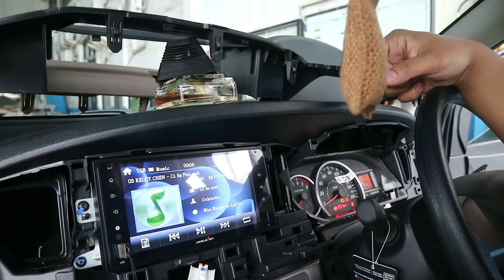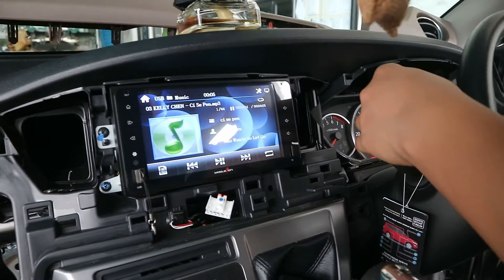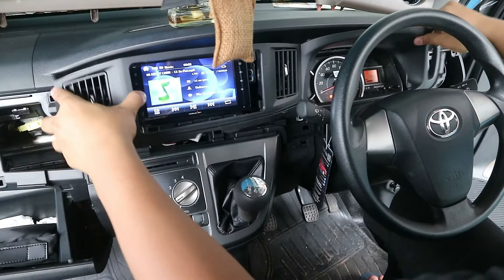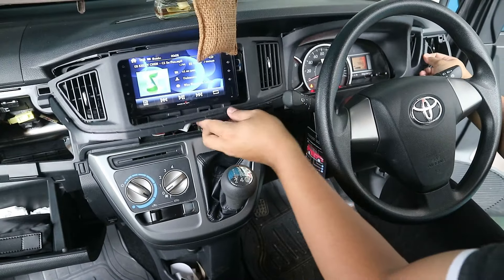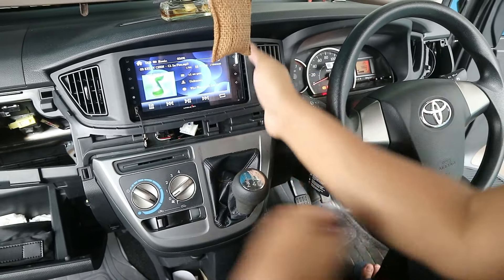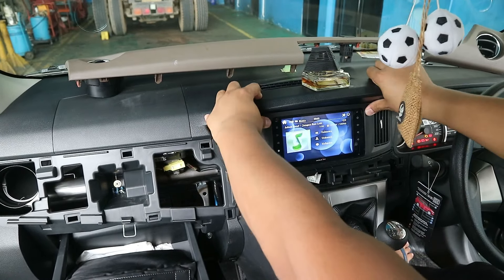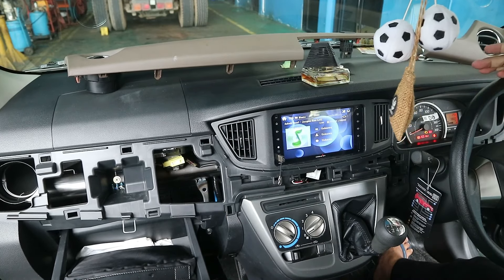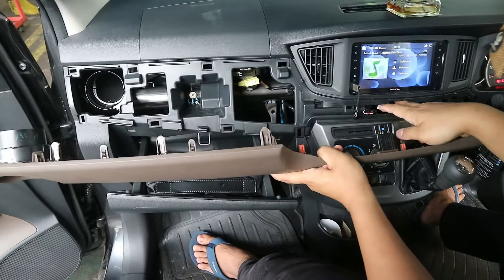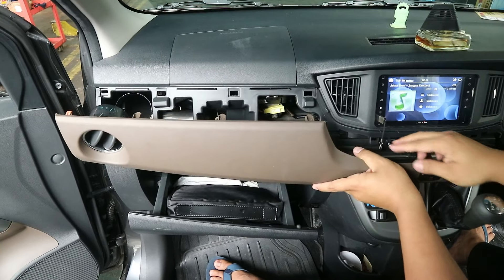Kalau udah kencang, kita pastikan lagi. Kita pasang penutupnya, jangan lupa kita masukkan dari sisi kanan ya karena kalau dari sisi kiri nggak bisa masuk. Ini tinggal kita paskan aja. Ini udah sangat presisi sekali. Selanjutnya tinggal pasang lagi untuk panel dashboard sebelah kiri. Jangan lupa untuk soket tombol lampu hajatnya dipasang kembali, karena kalau lupa teman-teman nggak bisa menghidupkan lampu hajatnya. Ini tinggal tekan aja sampai bunyi klik, itu berarti udah pas ya. Kita tekan-tekan lagi, kita pastikan lagi.